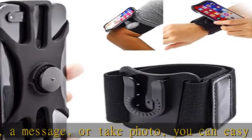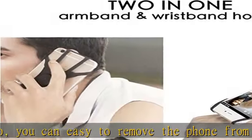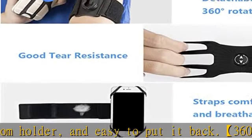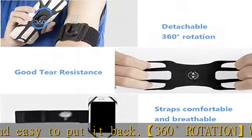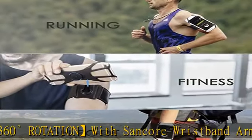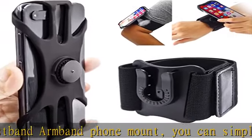Two-in-one running phone holder: two bands are included. The running phone holder comes with a universal running wristband and running armband, giving you two ways to use it. Both the armband and wristband can fit most people's sizes — just use it as you like.